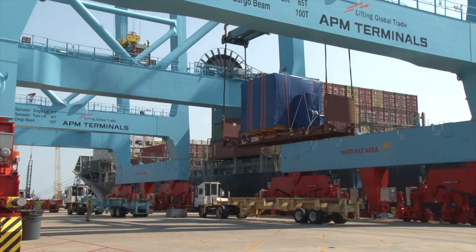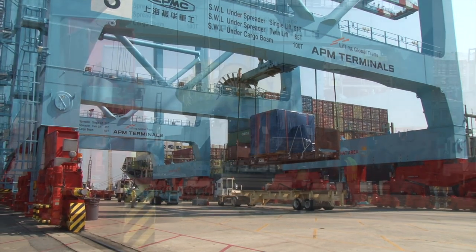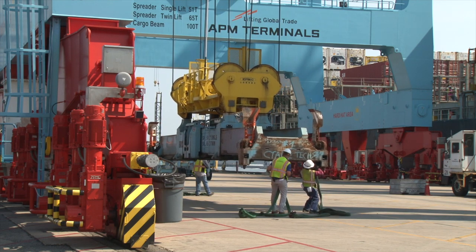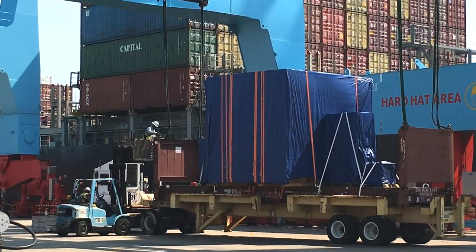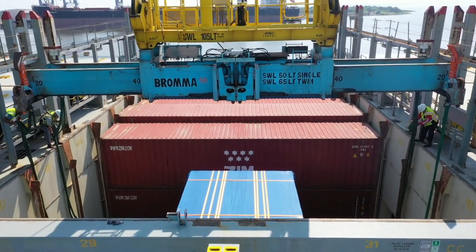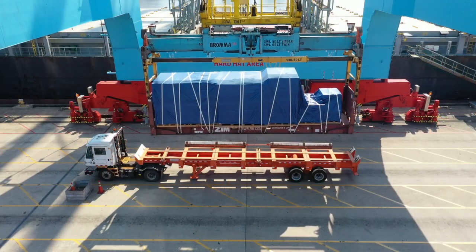Slings and cables have long been used to load and unload over-height cargo on flat racks and in open-top containers. However, it takes time and additional manpower to lay out and attach these to parent spreaders, then attach them to flat racks or open-top containers. And when loading or unloading cargo in the hold of a ship, attaching or detaching the slings always represents a potential safety issue.